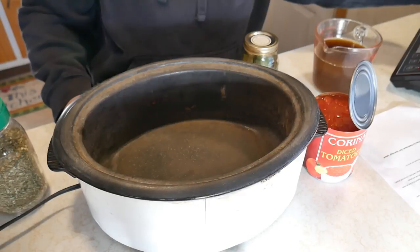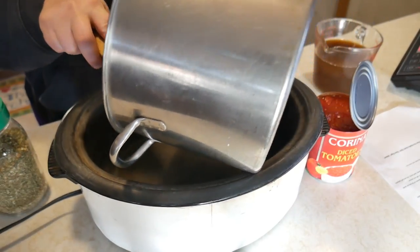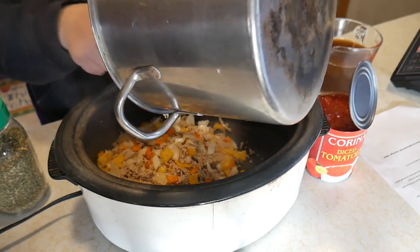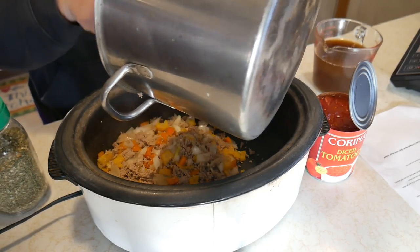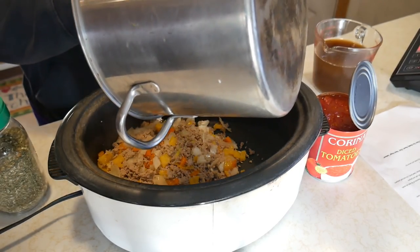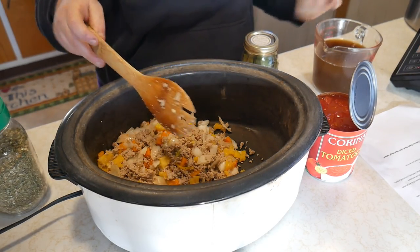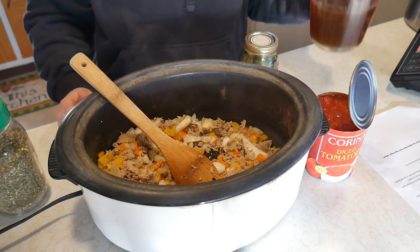Now we go ahead and put our sautéed ground turkey with the mushrooms and peppers into the crock pot. There's virtually no fat in this ground turkey — that's one thing about using turkey and chicken, you just don't have the fat like you do with red meat. You're going to see me using a lot more ground turkey in recipes going forward.